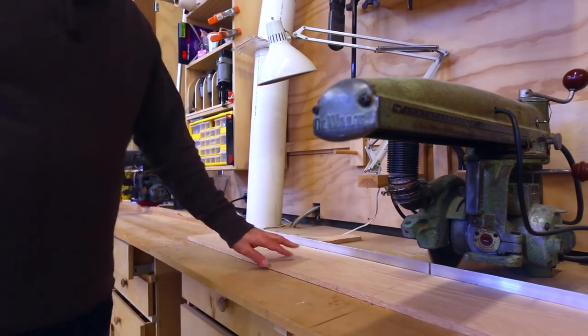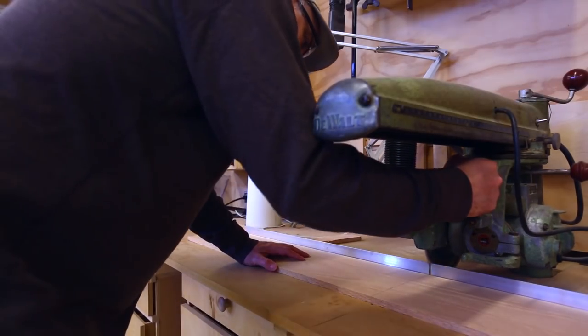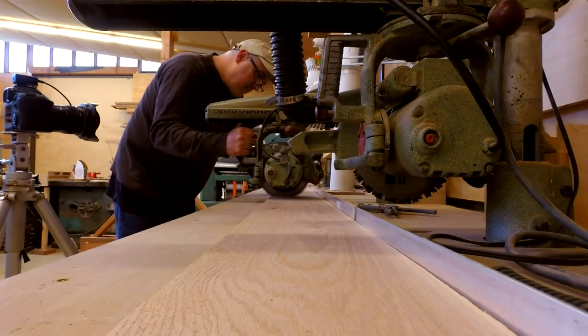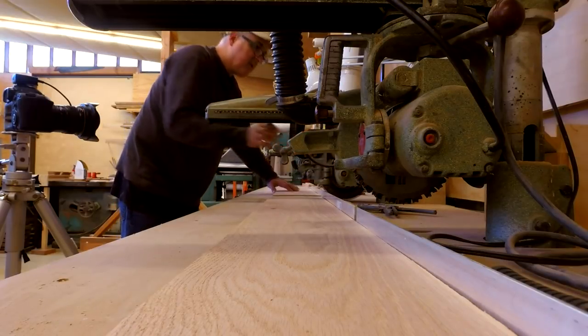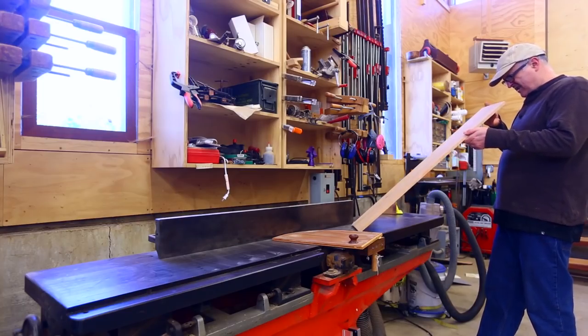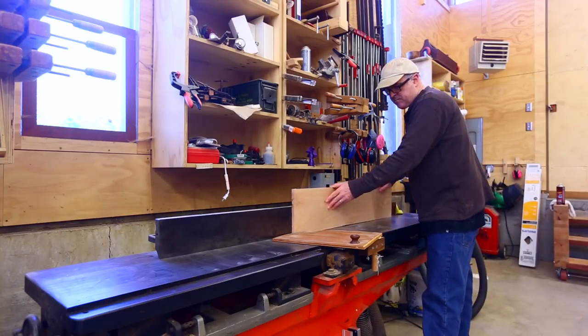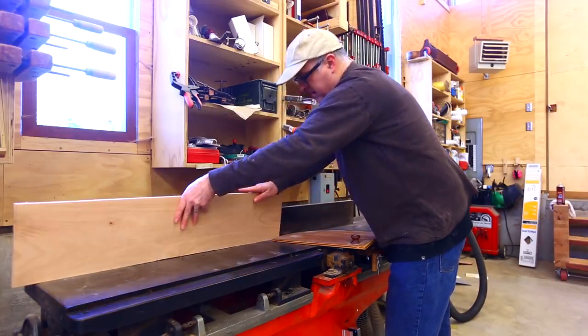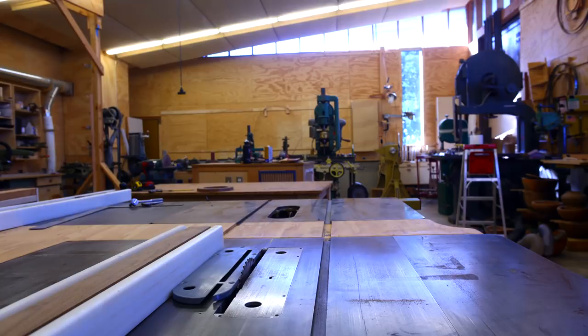I have this piece of oak I got about six months ago to do this project — I'm finally getting around to it. I'm cutting this piece up into the shapes I'll need. I'll joint an edge, and the first main cut I'll make is to cut it to the width so it'll fit within the space for the throat plate.